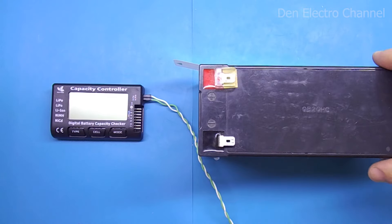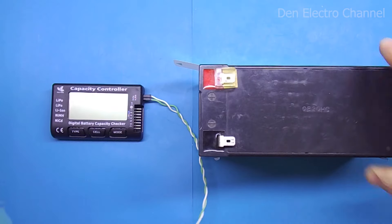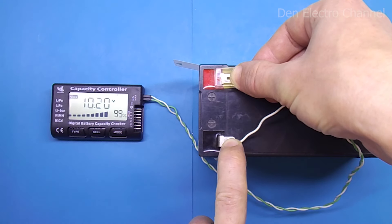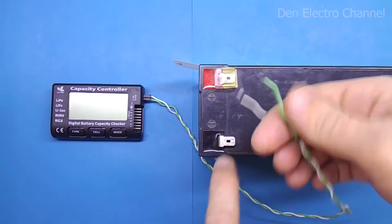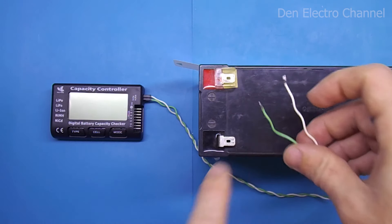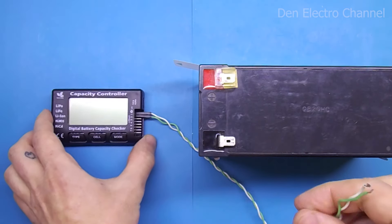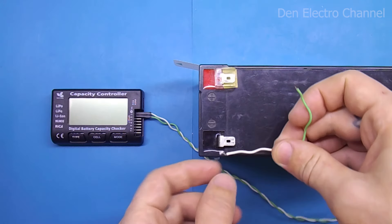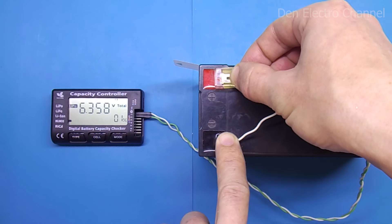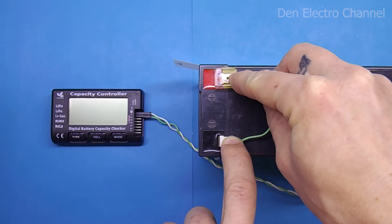The multimeter can also be used as a regular voltmeter — for example, to measure the voltage of a conventional lead-acid battery. If you change the polarity and connect it with reversed wires, the multimeter does nothing and will not burn out.